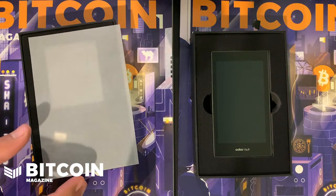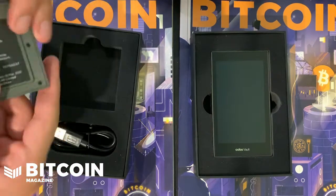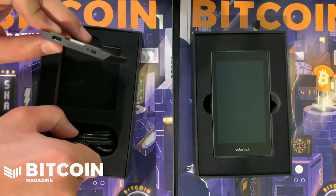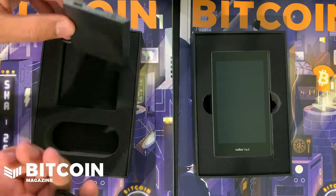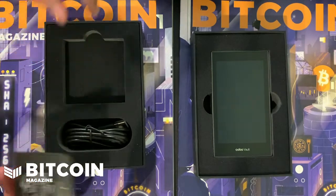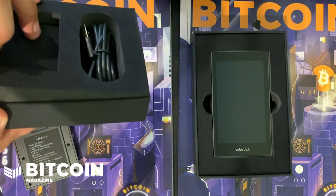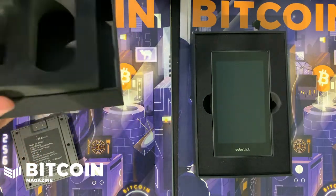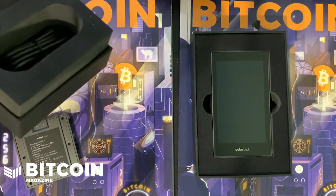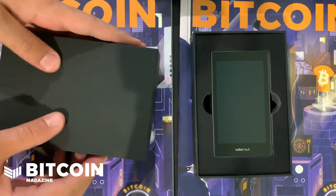Very similar packaging on the second box. This is the battery pack — you charge it completely separately. It looks like they use USB-C, so they give you a USB-C plug, you charge it separately, and then plug it onto the back of the wallet. I kept digging in the box to see what other goodies might be in there, but that seems to be it for this one.